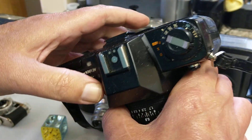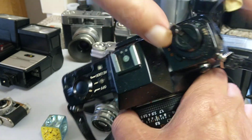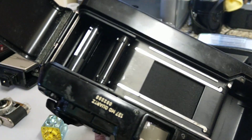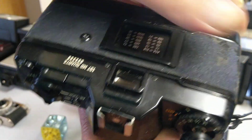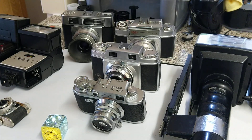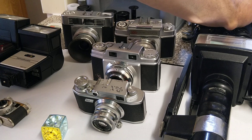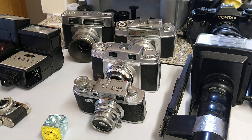Cameras with a focal plane shutter — one that runs across the back — always have a top speed that they will flash sync at. It's normally 1/60th, maybe 1/90th or 1/125th. Some pro-level cameras go up to about 1/250th, maybe 1/300th, and with certain flashes they can go up to around 1/2000th, but that's quite specialist and not really what we're looking at today.